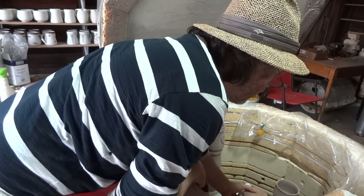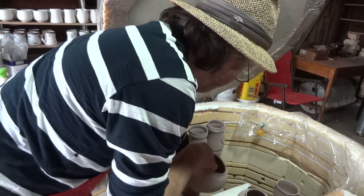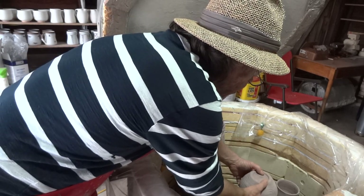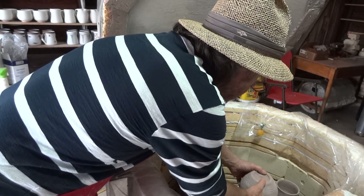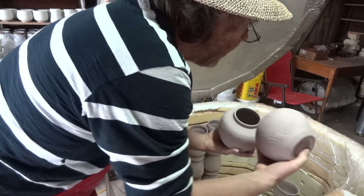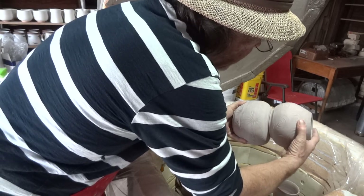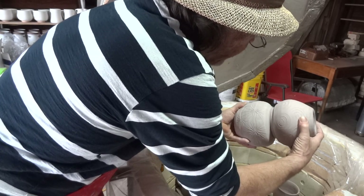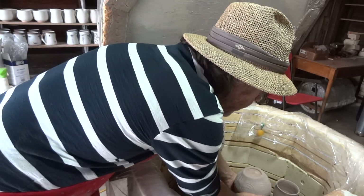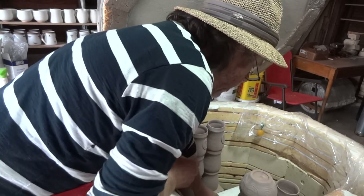I always think packing a kiln is a bit like a three-dimensional jigsaw puzzle. You've got to be a bit careful — I think this one will be okay upside down on its brother like that.